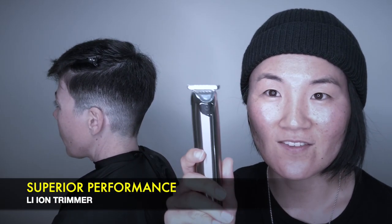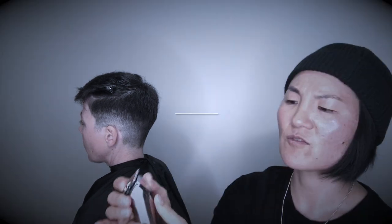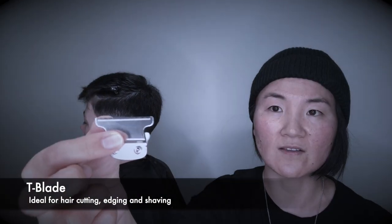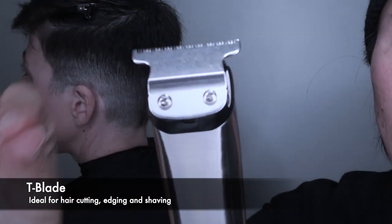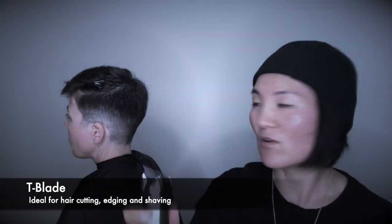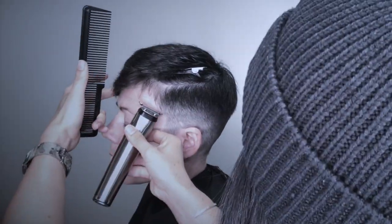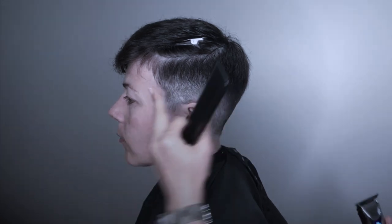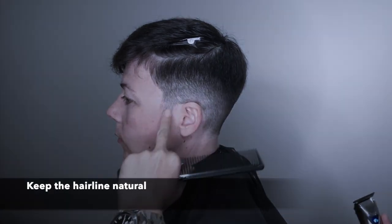Now I'm going to use this trimmer. It comes with all different types of blades and it's really easy to detach. I'm using this T-blade. The good thing about the T-blade is it's a bit narrow, so it's perfect for around the ears. You can also use it to clean up the ears and the hairline. It's better to not go too much — it's better to keep it quite natural.